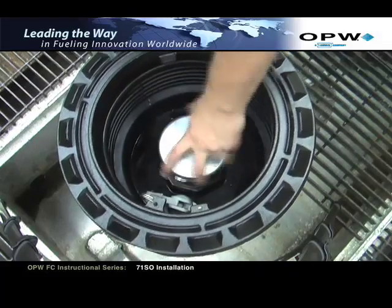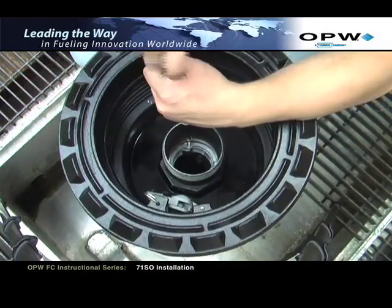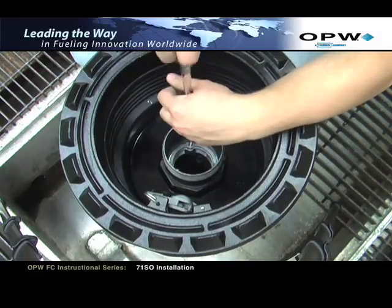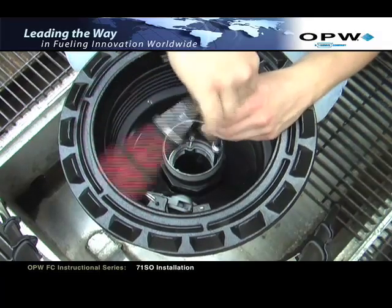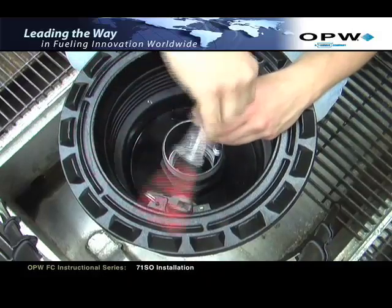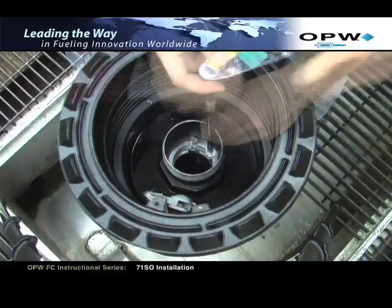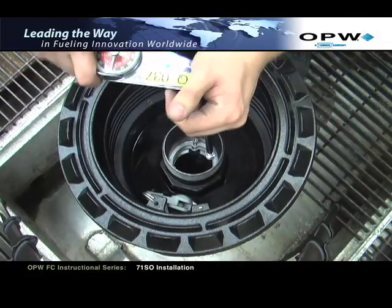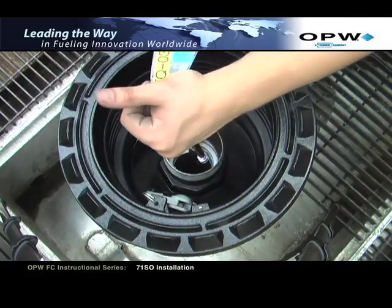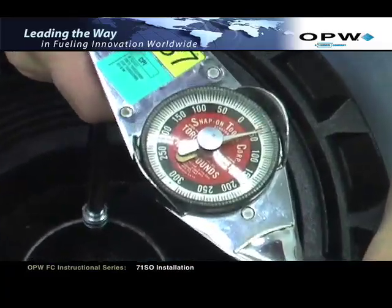Next, using an allen head bit attached to a ratchet, tighten the 3 allen head screws of the jack screw top plate inside the nipple. Tighten the screws until the top plate comes into contact with the nipple. Once the screws are tight, using a torque wrench, the screws should be tightened evenly to a torque setting of 3.5 foot-pounds minimum to 5 foot-pounds maximum, or 42 inch-pounds to 60 inch-pounds.